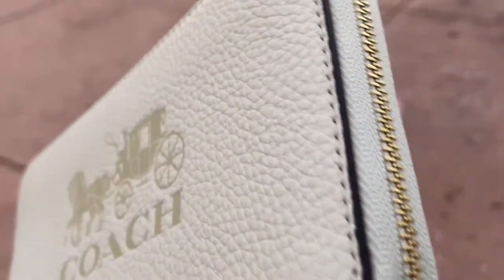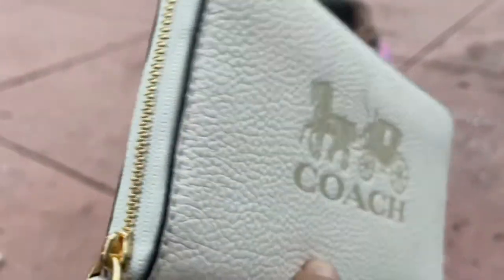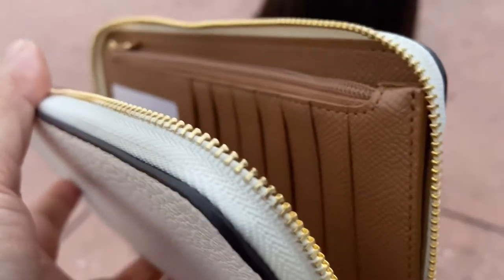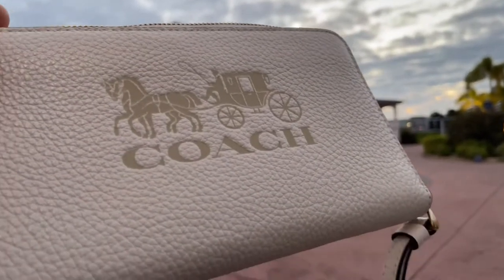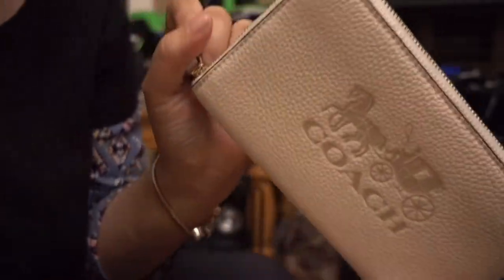Alright, so you guys, look at the detail. We just got this wallet. Look at that beautiful color. Hello, you guys. I got my wallet today, as you can see. I got the white one.